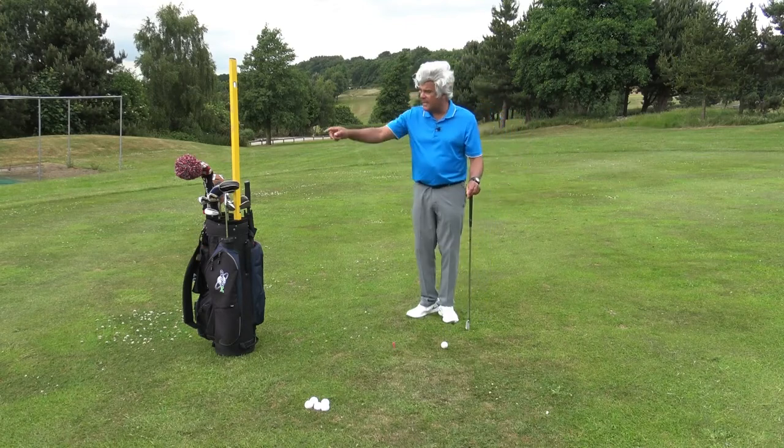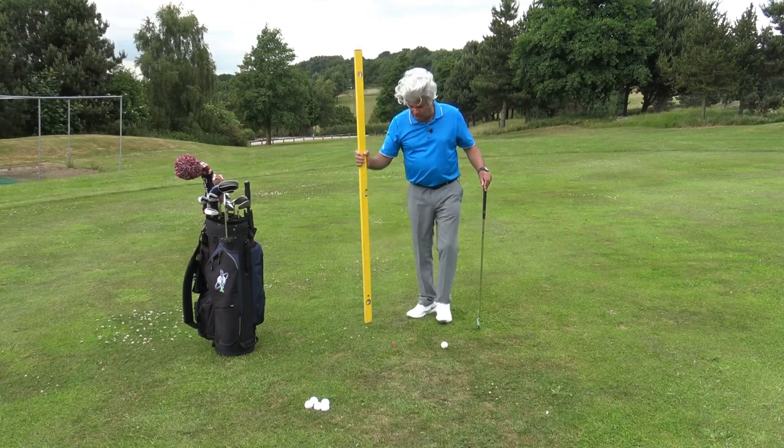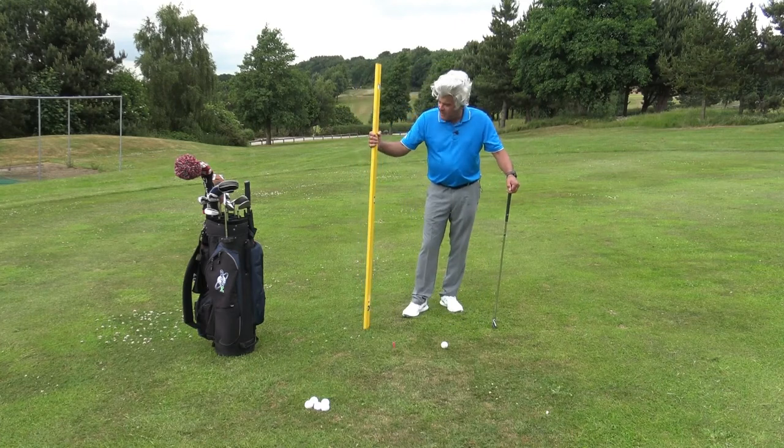So what I tend to do in a round of golf is carry a six-foot builder's level around with me. This is a Stabila, good quality German. You can get these from B&Q or any good store for about a hundred quid — really good piece of apparatus.